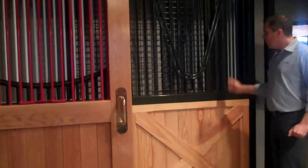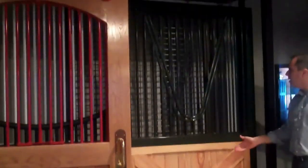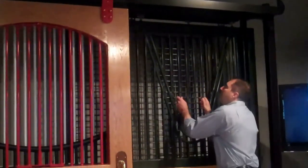Here's a great door with a wooden bond with a crossbar and a removable grille.